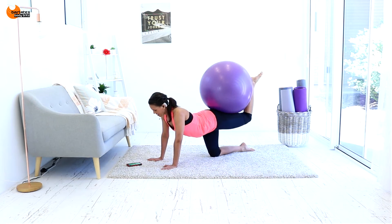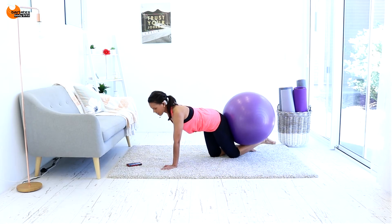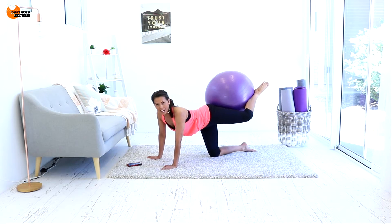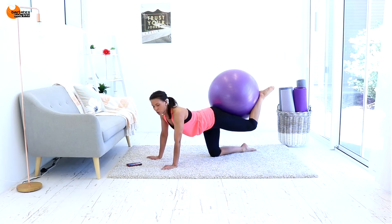10 seconds to go — 8, 7, 6, 5, 4, 3, 2, and 1. Bring it down for a second. We're going to turn the knee out to the front this time. We're going to press in for 4 and then come down and up for 2.